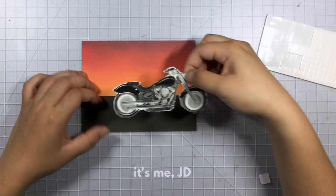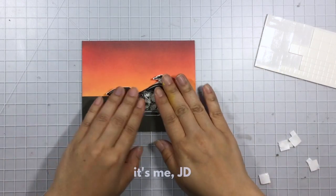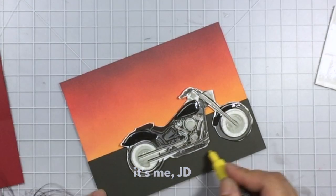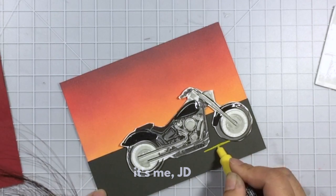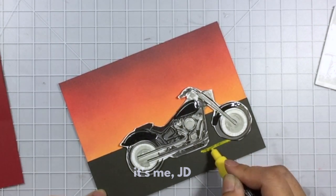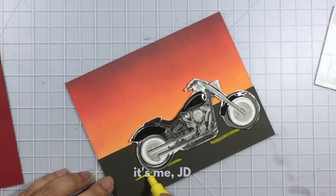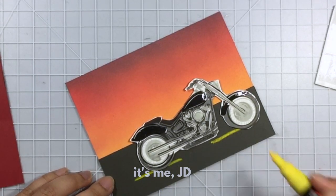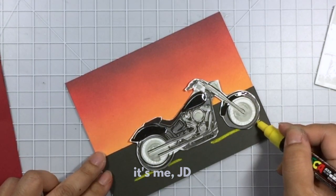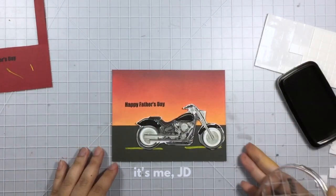I'm looking at my background and it doesn't look like a road yet. I wanted to add those yellow lines in the middle of the road — do you just call them yellow lines? Anyway, I'm adding in those yellow lines using a really opaque paint marker to make it seem more like a road. After that's dry, I'll stamp a coordinating sentiment from the same stamp set and this card is done.